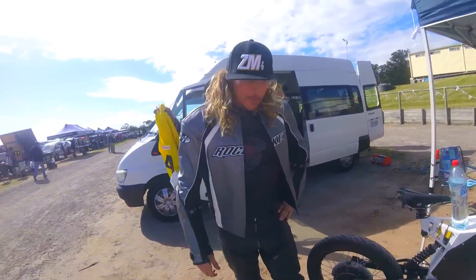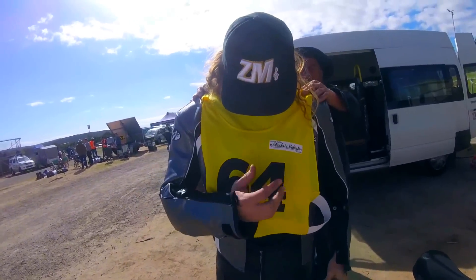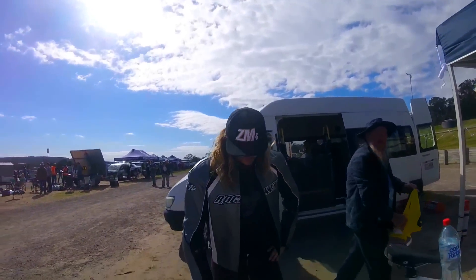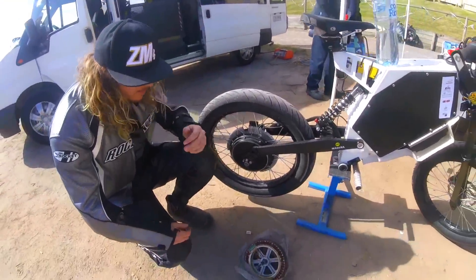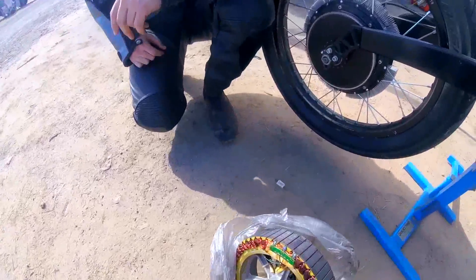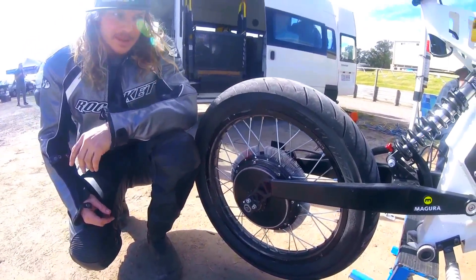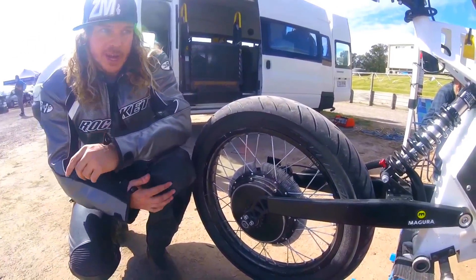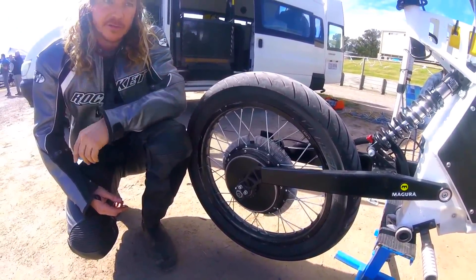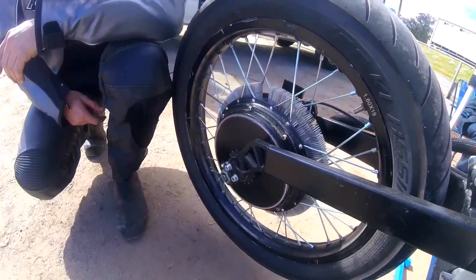We're going to explain some very clever things he's been doing here at the Electric Vehicle Festival. A motor generates a lot of heat, especially when you're pumping high amps. This one runs between 15 and 20 kilowatts — 200 amps at the motor, 400 amps total, but 200 amps from the battery at 100-and-something volts. That's crazy.